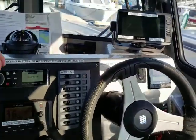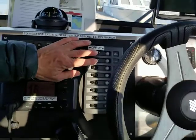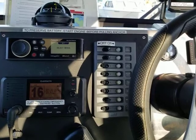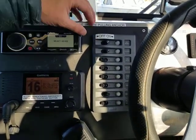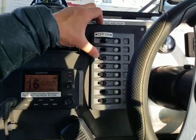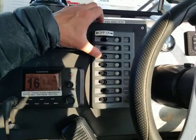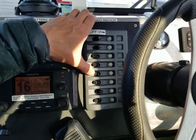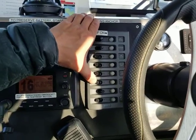When operating the boat, we always keep the top two breakers in the on position. The top one is electronics, the lower is accessory. Beyond those two breakers are the nav lights, then the anchor light, then the main cabin lights, then the heater.